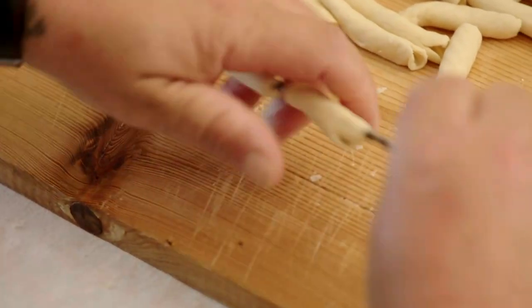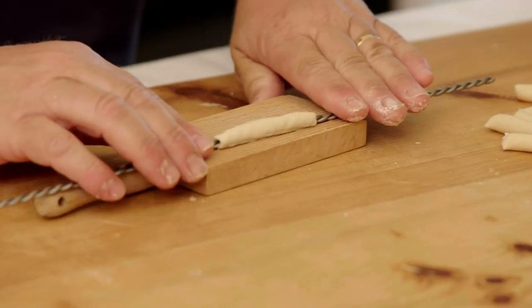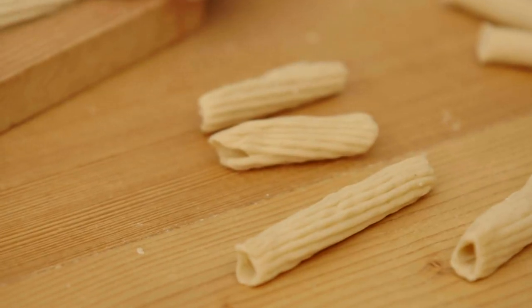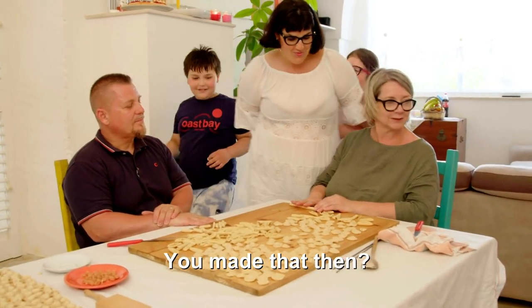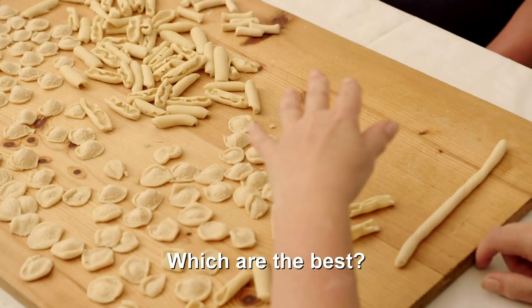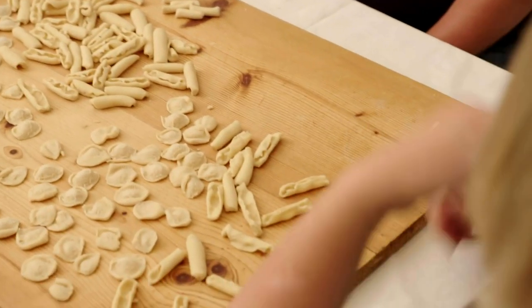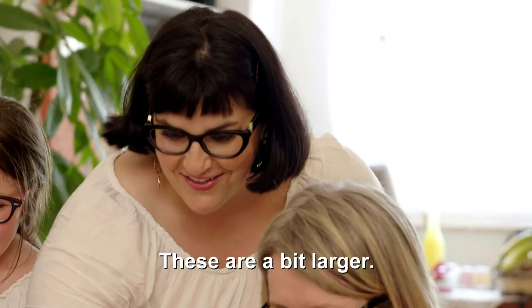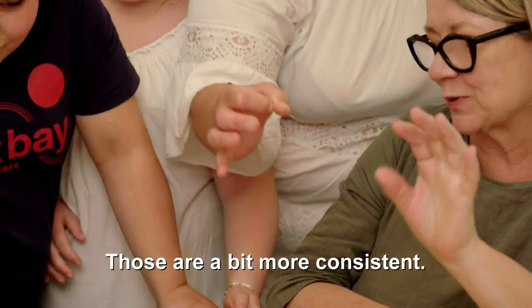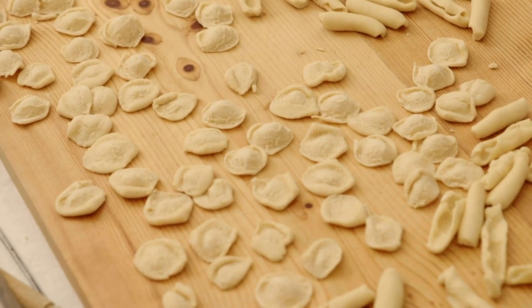That's just showing off — like a rigatoni, he's used the pasta board to give them ridges. The children very diplomatically said the ones this end were better. These are a bit more large; these are a bit more precise.